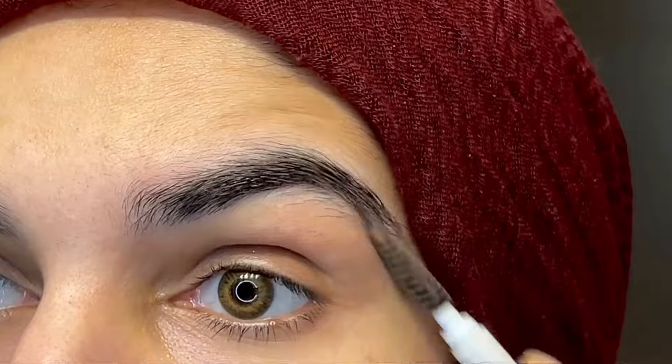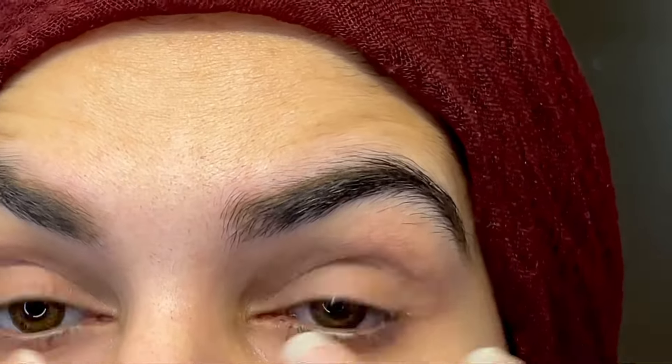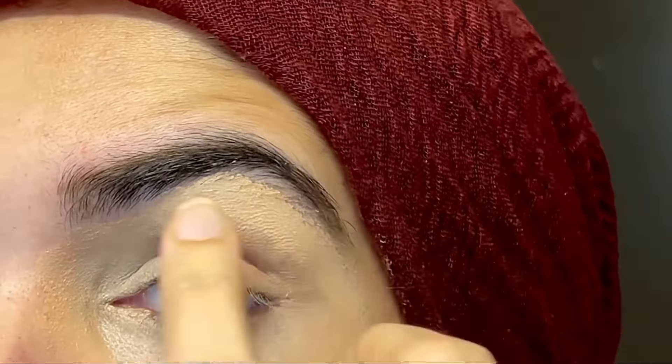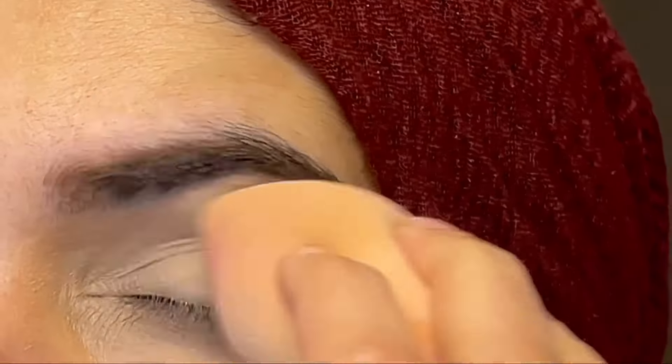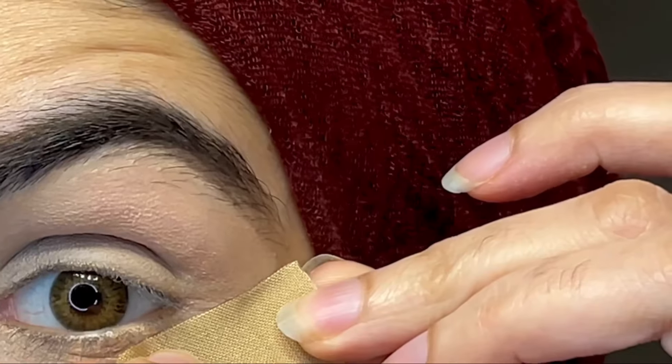I'm starting with doing my brows and then I am doing concealer. I'm using Maybelline Master Concealer and applying it with my finger. I'm using a sponge to blend it up, and I always use pressed powder to blend my concealer as well — it helps your makeup stay.